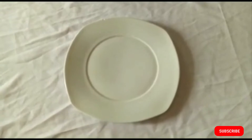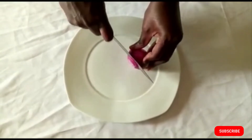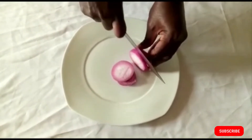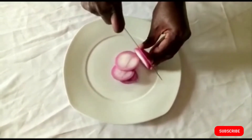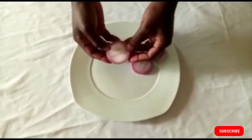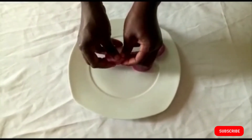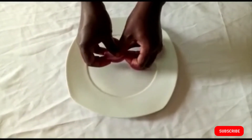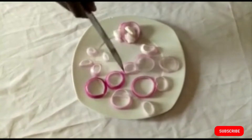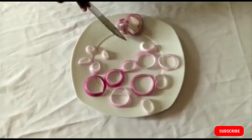Now let's prepare the other ingredients. In a plate, slice your onions into ring shapes — be careful not to cut your hand. This is to garnish the goat meat when we're done. Separate the rings carefully. The ones that did not form a perfect ring we won't use — just use the perfect rings to garnish the meal. Set them aside.